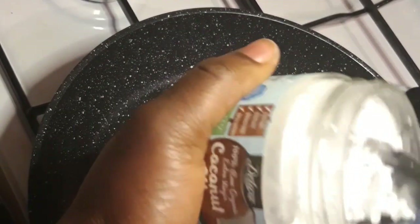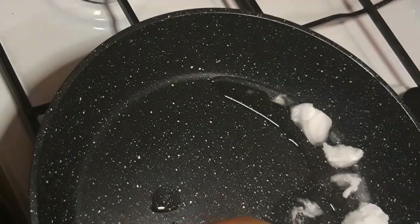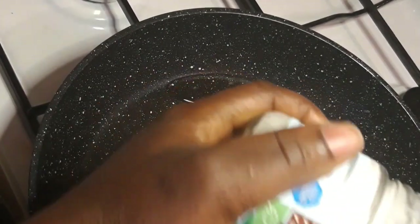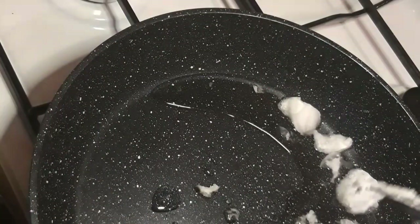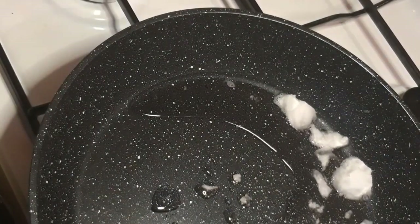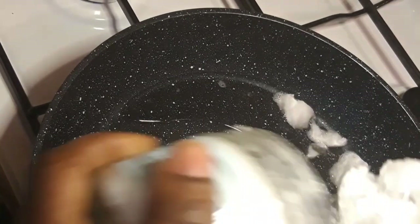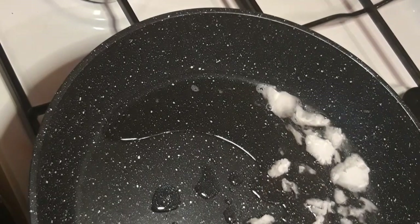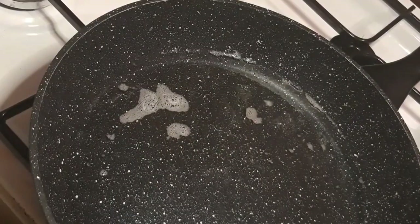I'm choosing coconut oil because I'm going to be applying some of this carrot oil on my natural hair, and it's very very good for your hair — it helps my hair grow and makes it shine. As you can see, I'm adding my coconut oil into my pot now.